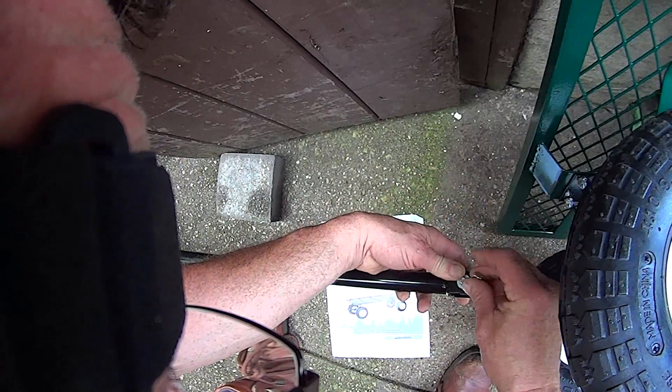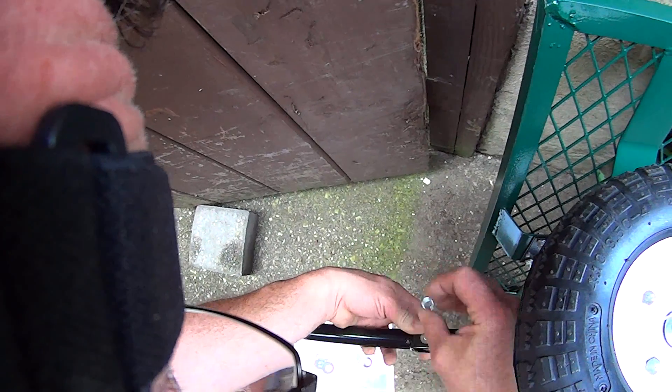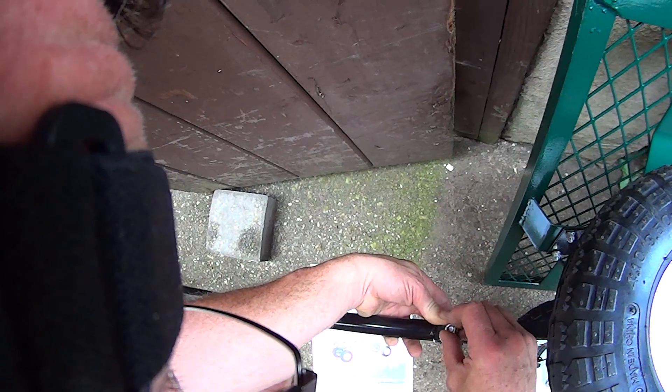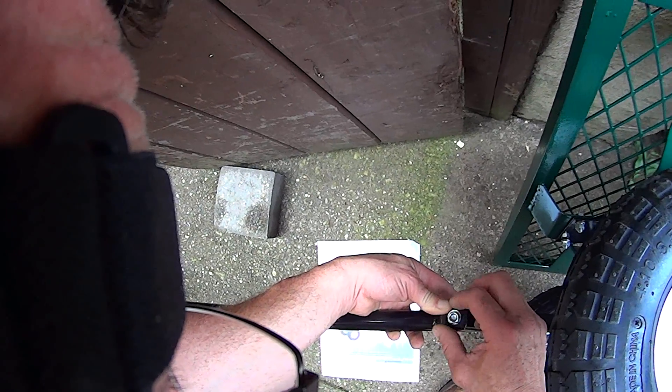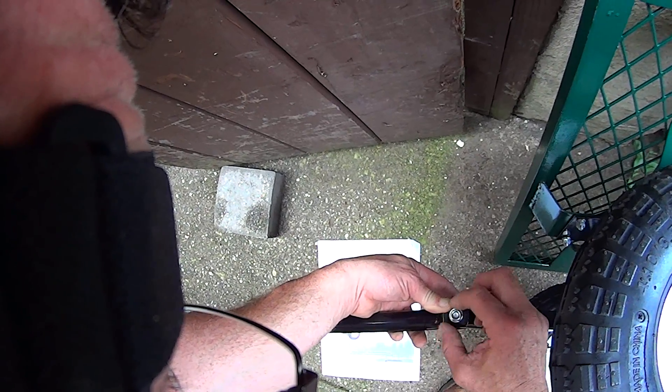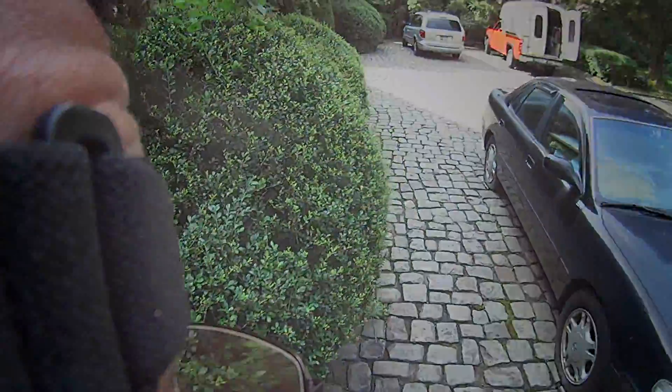Back to the assembly — there's a washer and a nylon locking nut. You can see the blue plastic insert around the top of the nut — that's the nylon insert. The purpose of a nylon locking nut over a regular nut is that when you tighten it up, that nylon insert keeps it from coming loose on its own.